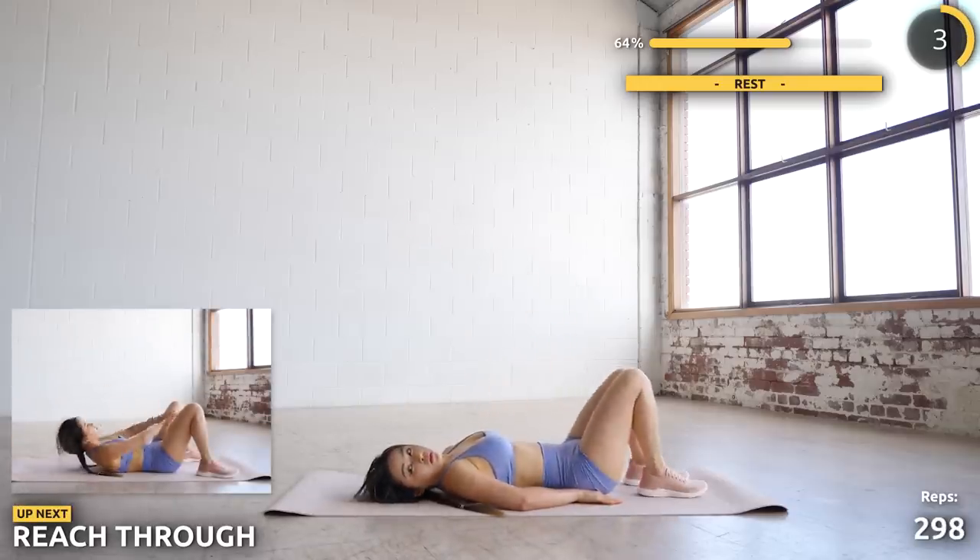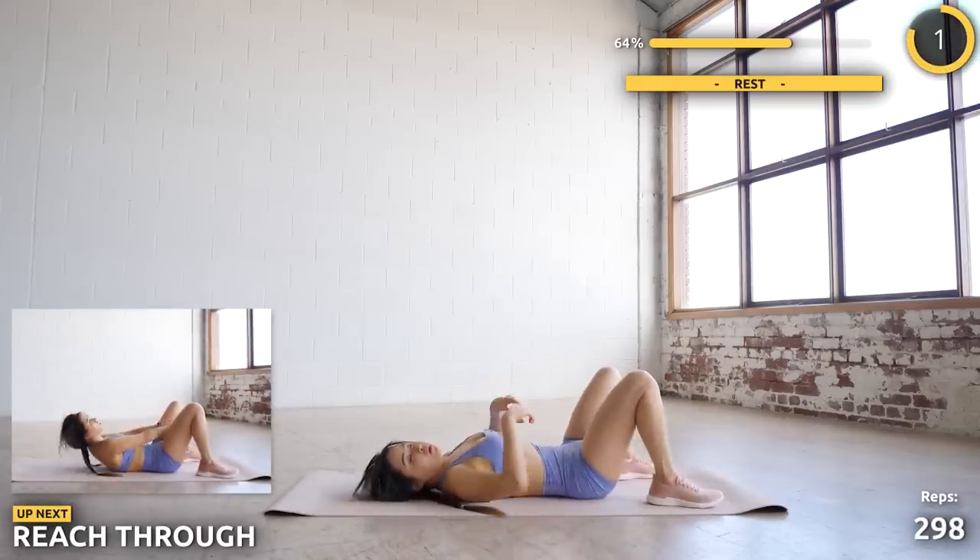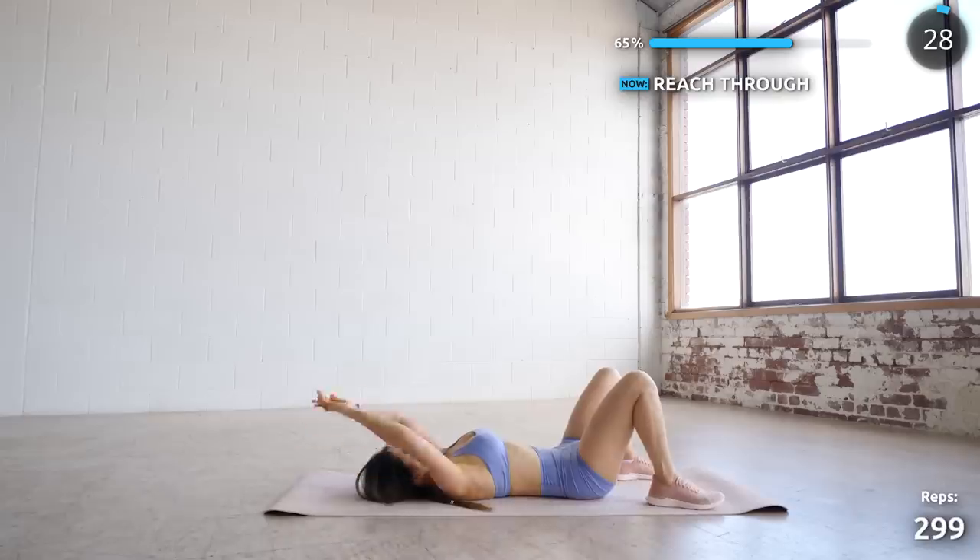Now we're going to reach forward and through your legs. You should be using your core to pull yourself up — make sure you don't use your neck muscles here.